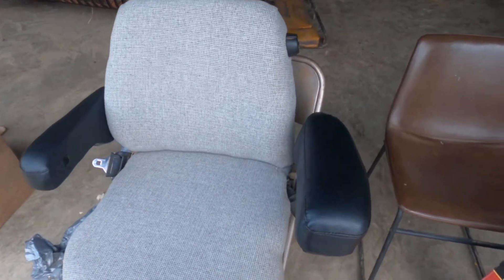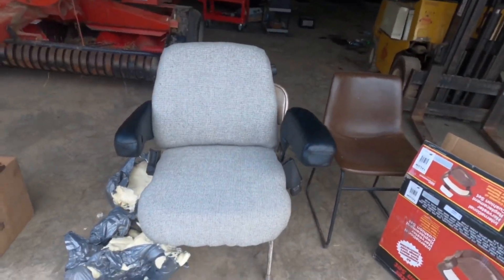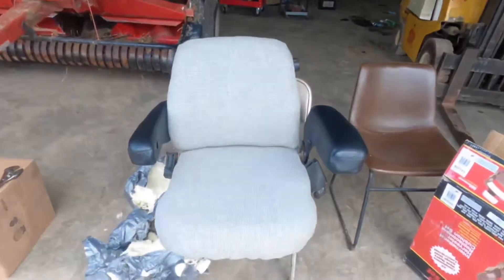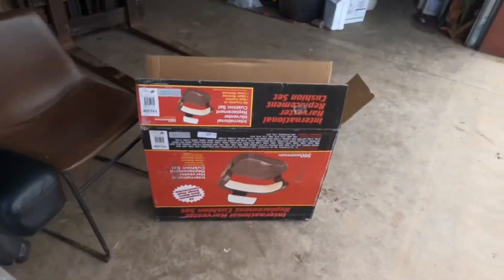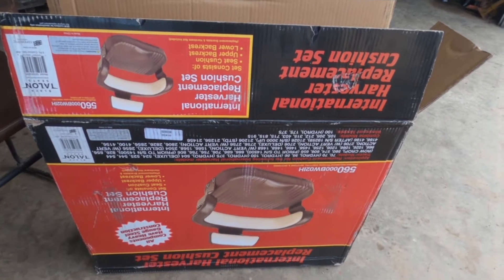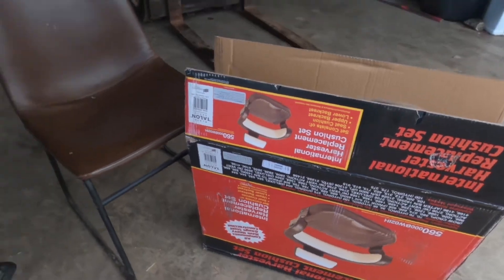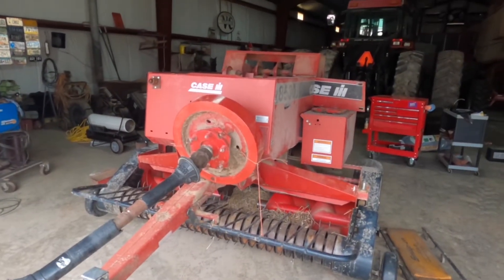Welcome back to the channel. I just picked this thing up yesterday — that's the seat to my 8940 back there. I had the Amish recover it and they done a really good job. New foam in the bottom. Also ordered a new seat for the 656. Should be a video next week on the 656 update. Gonna get that put back together and out of here tonight hopefully.